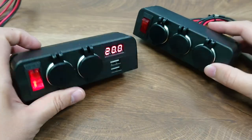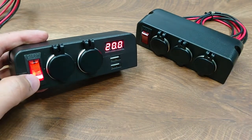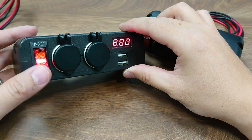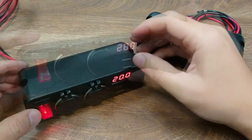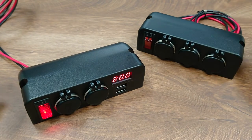Both models come with a convenient illuminated rocker switch style circuit breaker. This provides not only 16A protection but also an easy way to control the power of multiple devices at the same time.